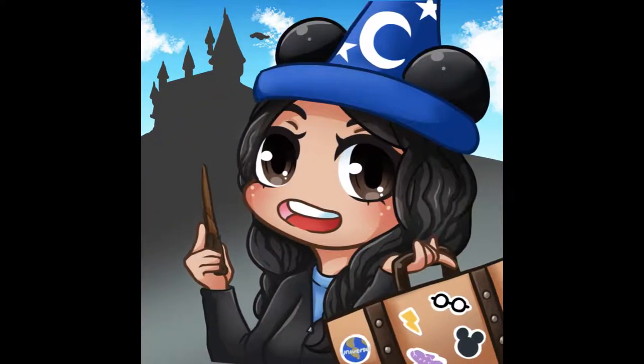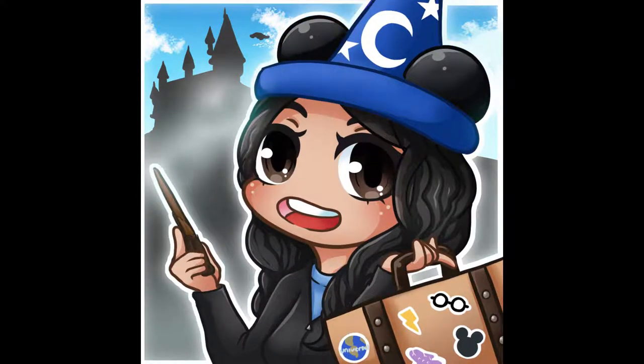Hey guys, it's Anna from Anna's Magical Moments. Thank you for joining us today. We're going to do a little bit of an unboxing and a product review of Glitz Soap Company.